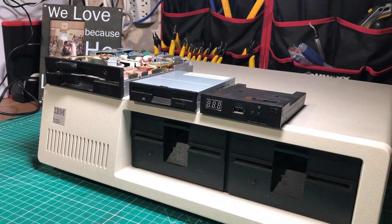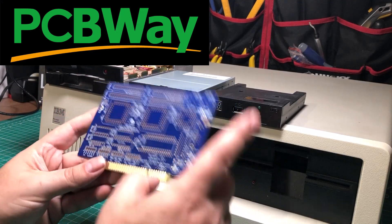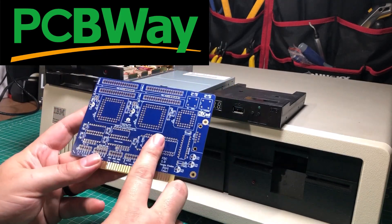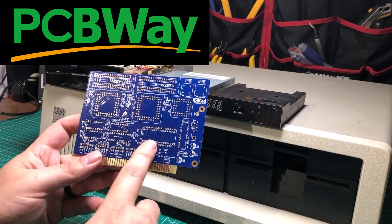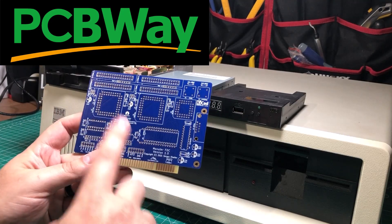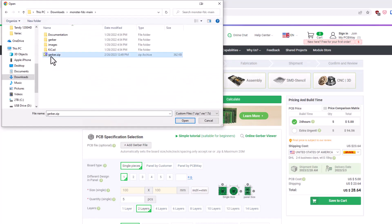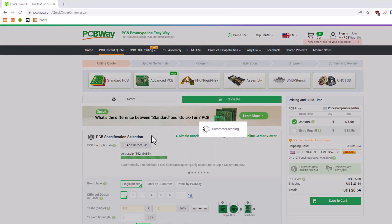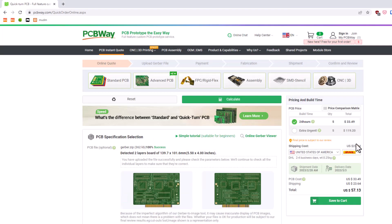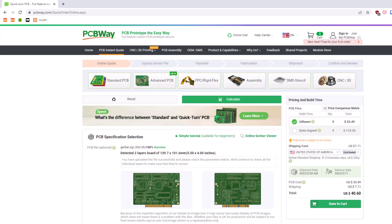Or I should say you would be out of luck without the sponsor of this video, PCBWay, because not only can you not buy this on Tindy and not only can you not buy it on eBay, you can't buy it anywhere — you have to make it yourself. You can simply upload these files to PCBWay, and in about a week you will have a set of shiny PCBs at your door that you can build up however you want to solve a bunch of these problems and more.